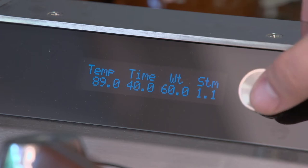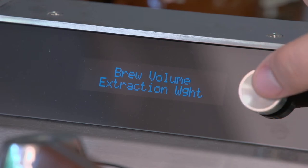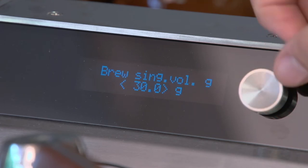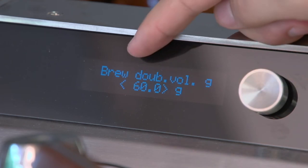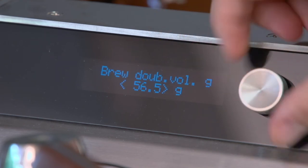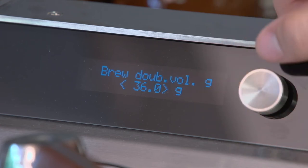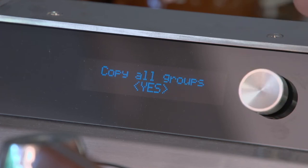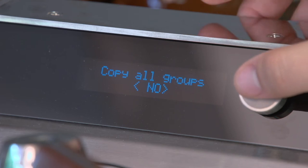To change settings, press the button to go into the menu. The first option is the brew volume extraction weight, where you set your brew volume. The single brew volume is set to 30 grams and the double is set to 60. I'm going to change the double down to 36 grams, because 60 is way too much in my opinion. You can also copy the setting to both groups or to all groups — this is a two-group machine, but on a three-group machine you can copy to the third group as well.